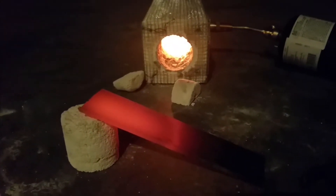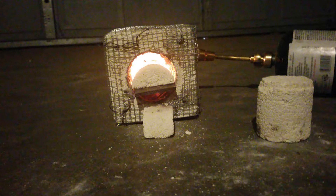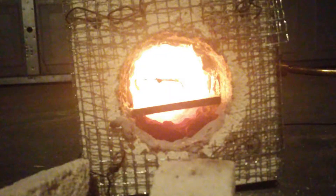I was thinking about putting another blowtorch on the other side to heat it a little more evenly, but I think this will work pretty well. The knives I'm going to be making aren't going to be nearly as big as this piece of steel, so I think this will make heat-treating my knives a lot easier.